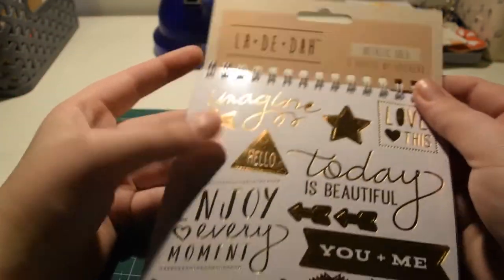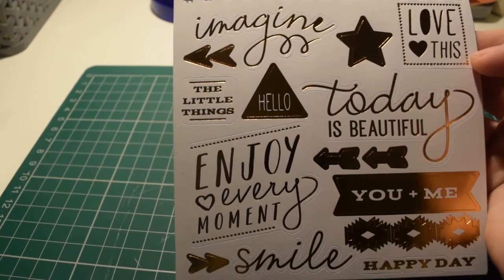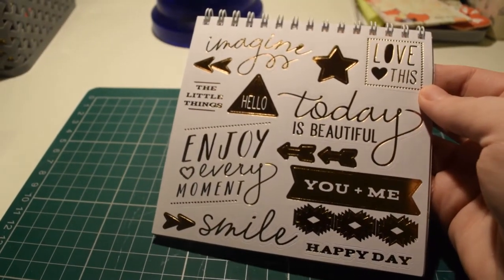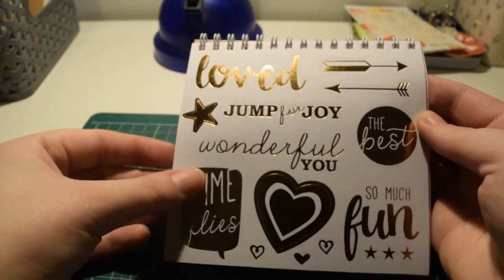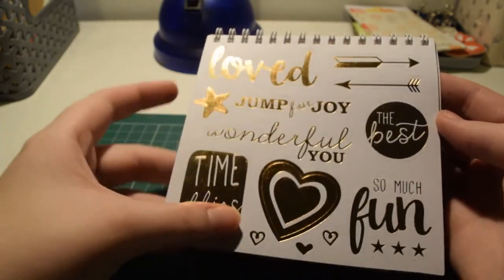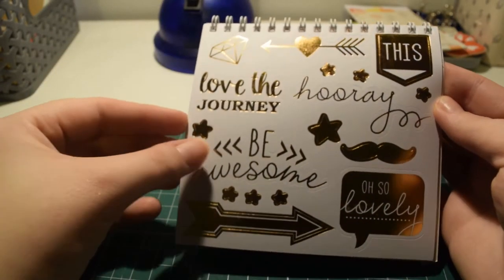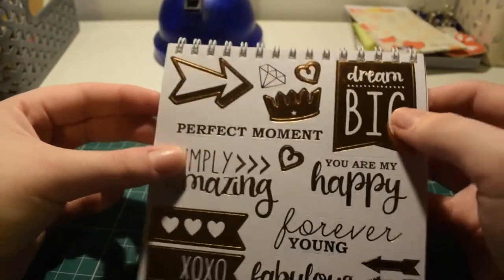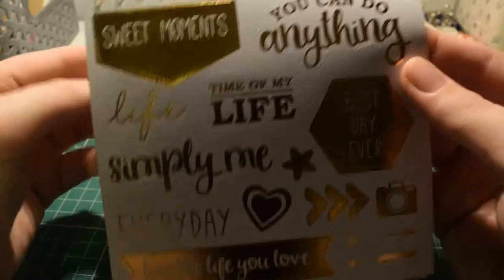I found that la-dee-da are doing these metallic gold stickers. There are five sheets with a gold foil finish. You've got decorative wands and words like 'enjoy every moment', 'you and me', 'smile', 'happy day', 'love'. They're on really thick paper with sentiments like 'jump for joy', 'wonderful', 'dream big', 'perfect moment'. There are tags too — really pretty stickers.